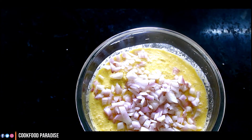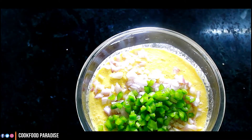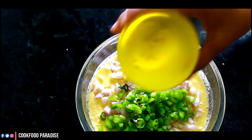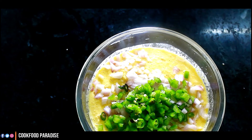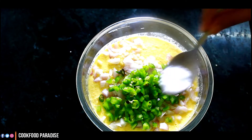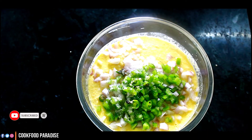I have cut the omelette. Then we will add cut shimla mirch — this is my half cup. Then we will add cut hari mirch, about half a cup as well.